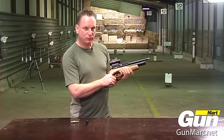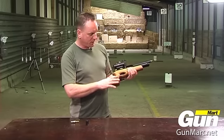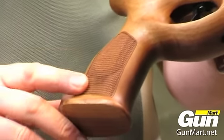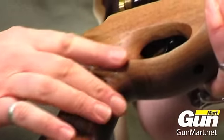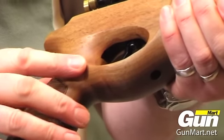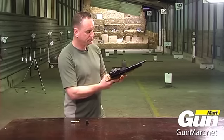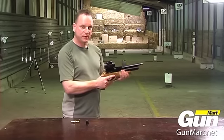The one-piece walnut grip is very ergonomic, fits the hand beautifully. It has a checkered panel on the right-hand side here. Integral trigger guard and a short forend. It's an absolutely beautiful pistol.